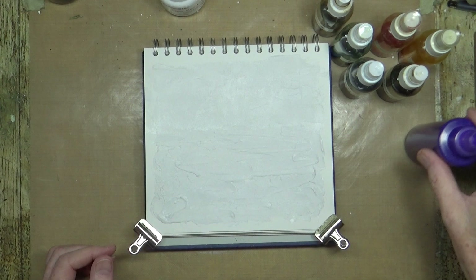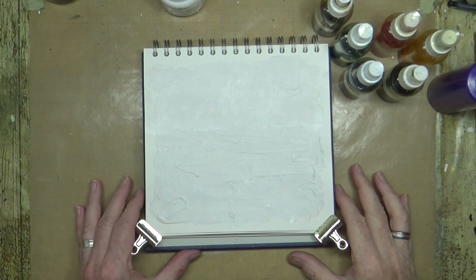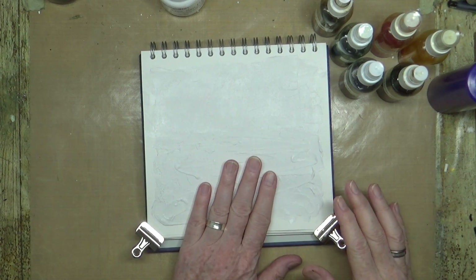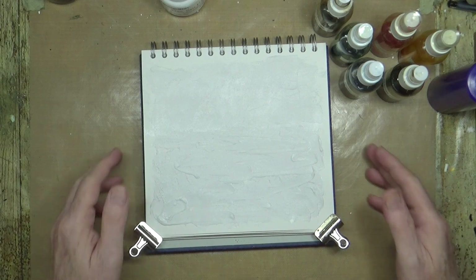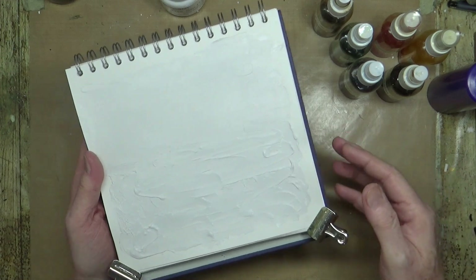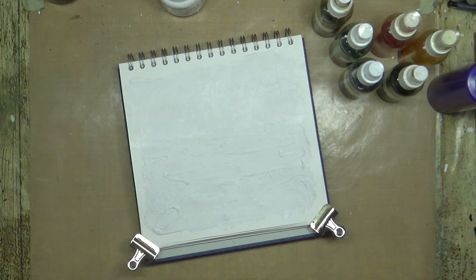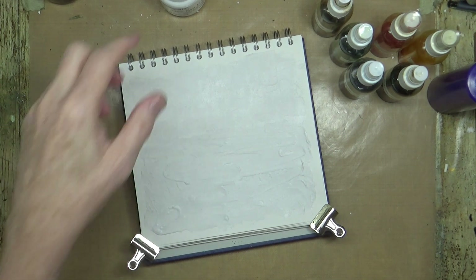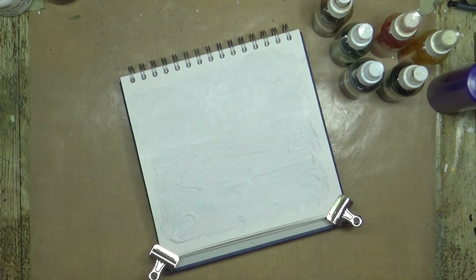It's been about half an hour since I left the texture paste to dry. I've also given it a good blast with the heat gun, but I also let it dry naturally because I didn't want too many air bubbles in it. Obviously it's buckled a little bit because of the water, so that's why I've got the clips on there. Like I said, I just wanted to play with texture today — I'm not really looking for a finished piece.